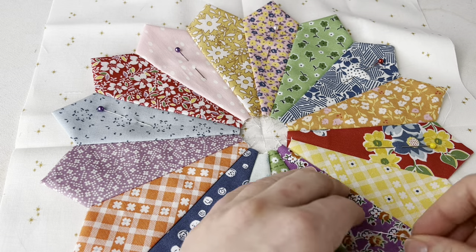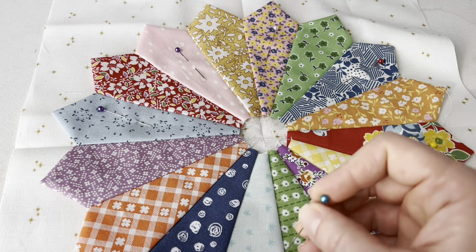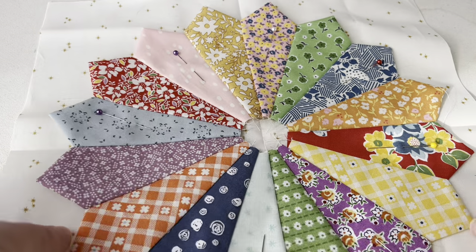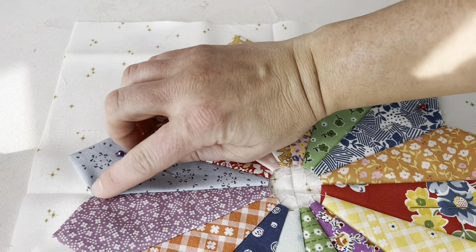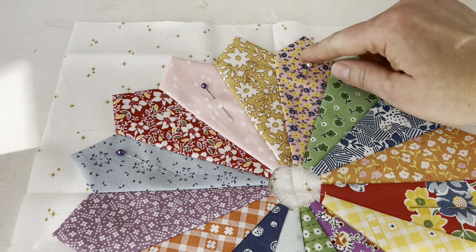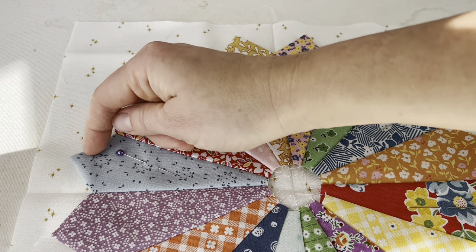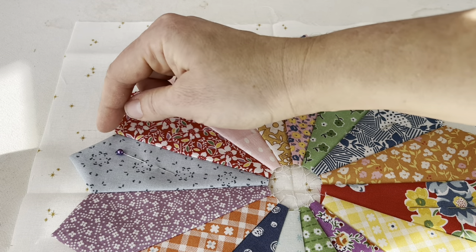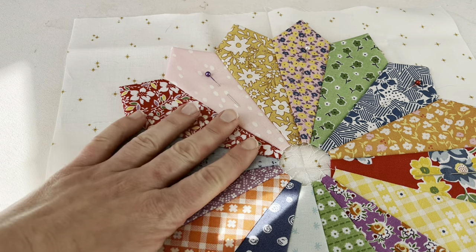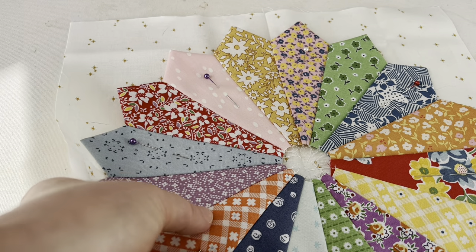I'll go all the way around until I have every other Dresden blade pinned to the background, then hand appliqué it down. A note on machine appliquéing: you can do a straight stitch just inside the edge, or a zigzag stitch that catches both the background and the Dresden fabric. Those are the two most common methods. I personally like how the straight stitch looks, but it's a personal choice.